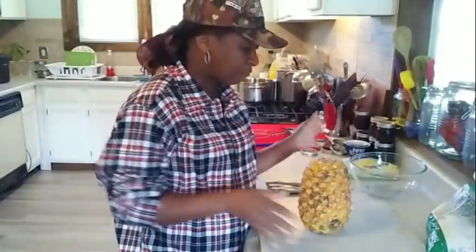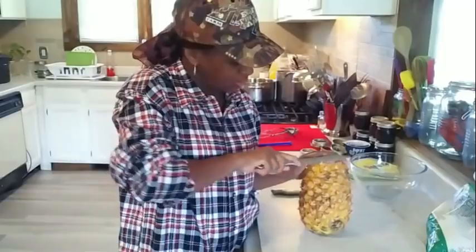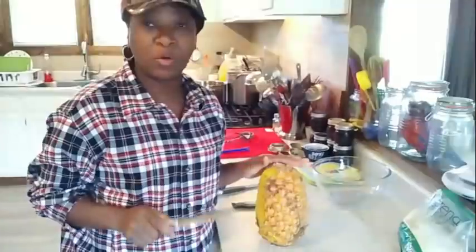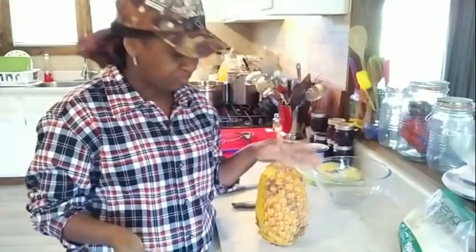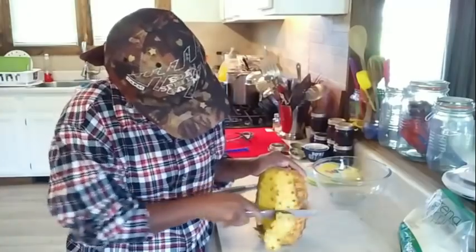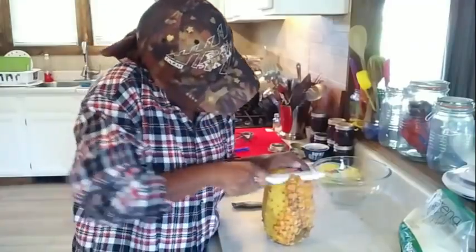I really need gloves for this pineapple. Although my taste buds love it, my hands do not — this thing will have my hands on fire. So I'm going to try to get through this as quickly as I can. The first thing I'm going to do is just start cutting off the outside of this pineapple and start to peel down to get the outside off.